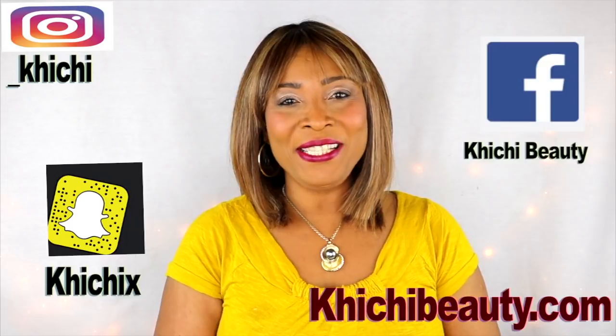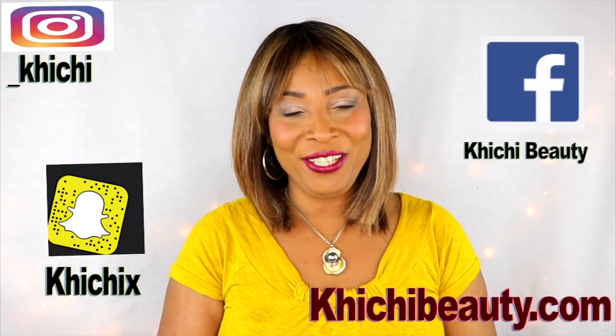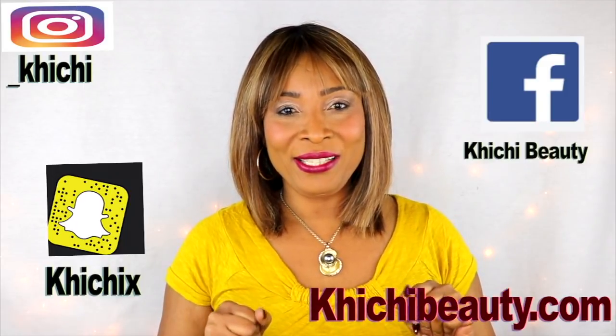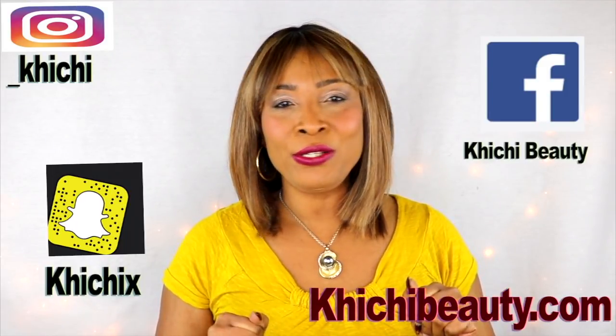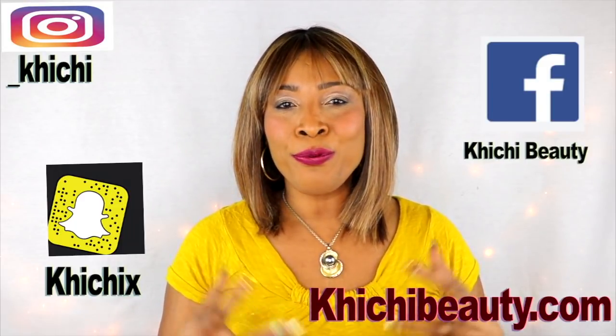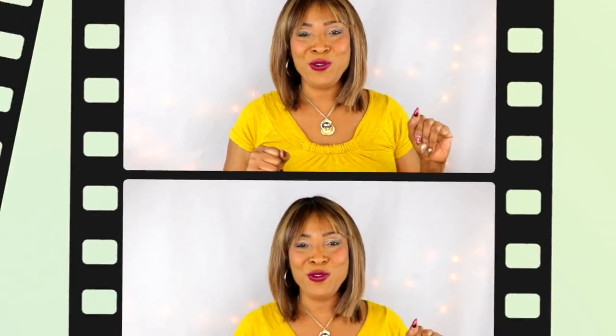Hi guys, welcome to my channel and welcome to today's video: getting rid of dull, rough, flaky looking skin. I'm gonna use just three simple ingredients that you can use on your skin to brighten that skin, to exfoliate that skin, to basically get rid of all the dullness, all the dryness, all the flakiness, leaving you with clear, bright, radiant, glowing skin. If you're interested in today's wonderful mix, continue watching.